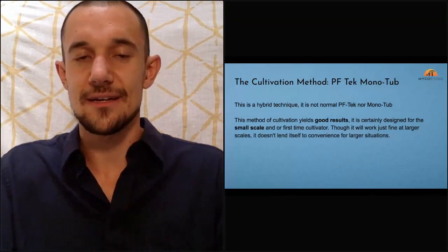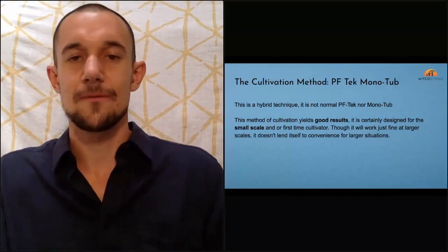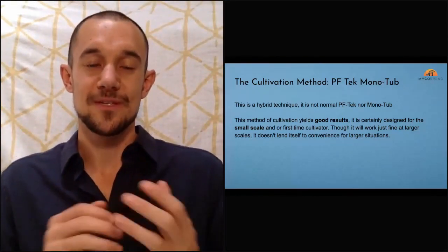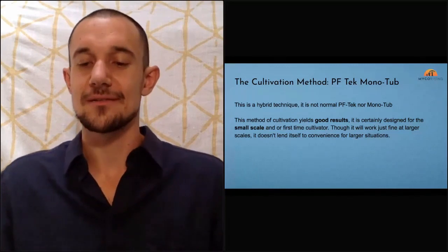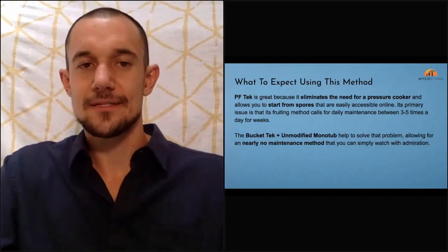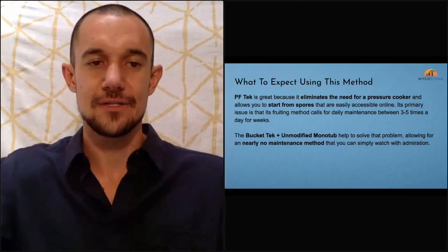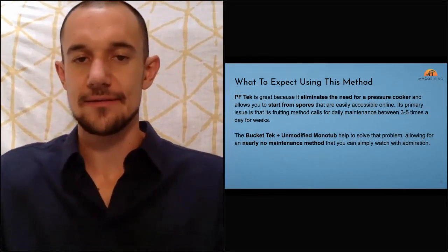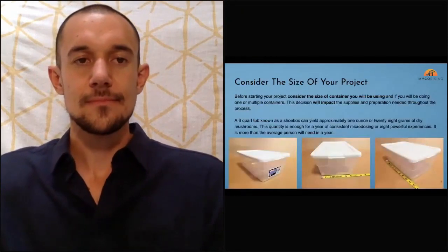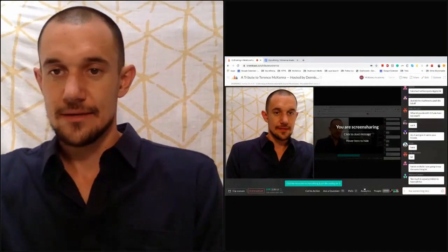I hope that success the first time ignites your fire — and all of a sudden growing mushrooms, reishis, oysters, psychedelics, you name it. No need for a pressure cooker, you can start from spore, and here are a couple buzzwords you might want to look up: PF Tech, unmodified monotub.